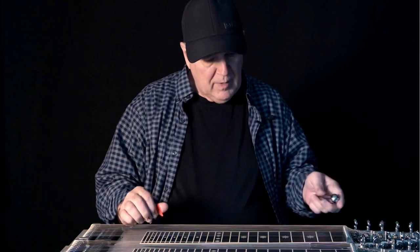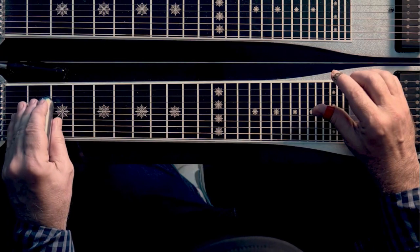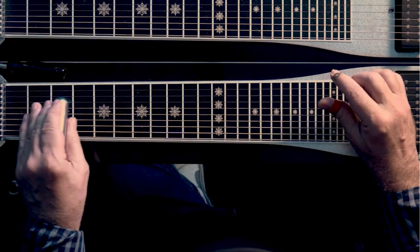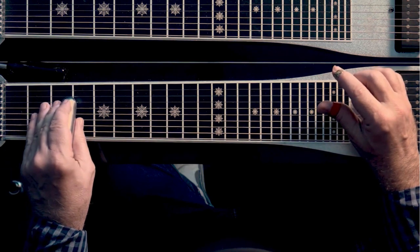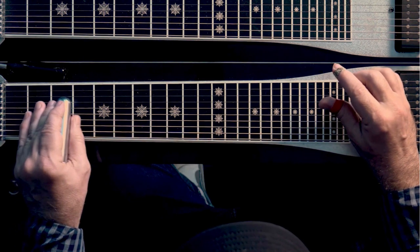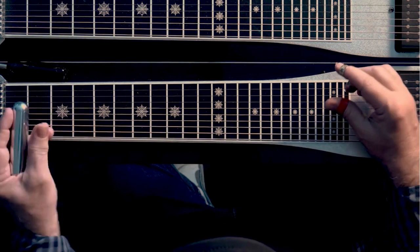To get rid of the fear — we all know what unison is. Unison is when you find the same exact note in the same register on another string and you play it along with. This is in the key of C. I'm going to find the unison on the C6 on the 4th string, which is at the 3rd fret.